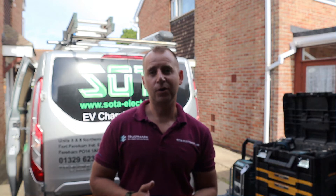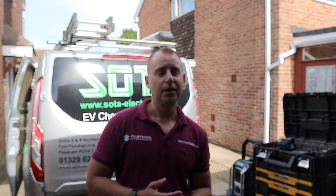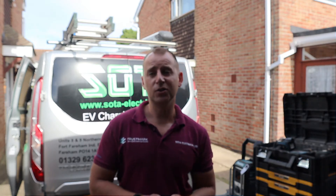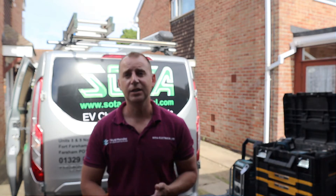Hello again, and today we are installing another Zappi. This is another non-standard install, so I thought you might like to see this one. What we have is a cast concrete garage with its own supply from the house. You may find this interesting if you have a supply to your garage from your consumer unit in your house — is it sufficient? We can talk about that. Also, how do we attach a charger to a cast concrete garage? We'll also run through that. Let's take a look.